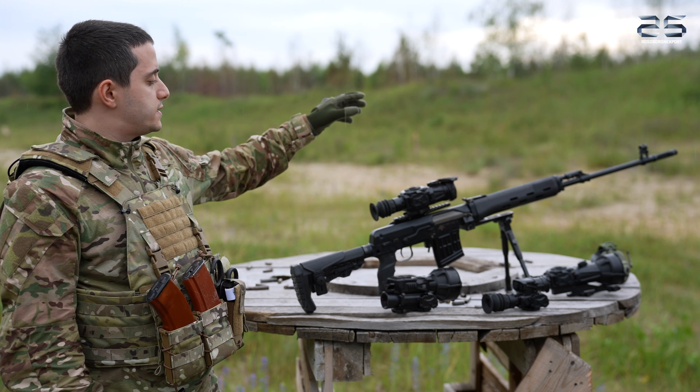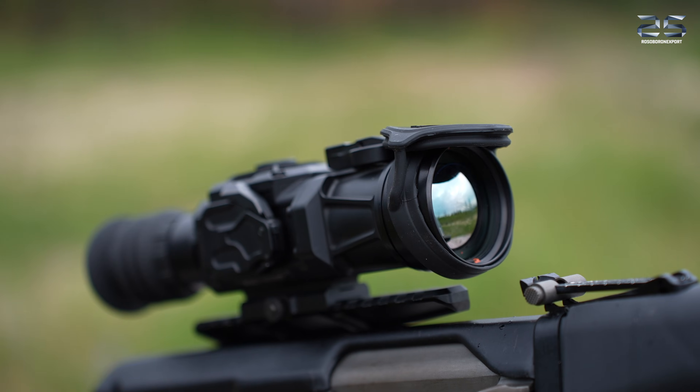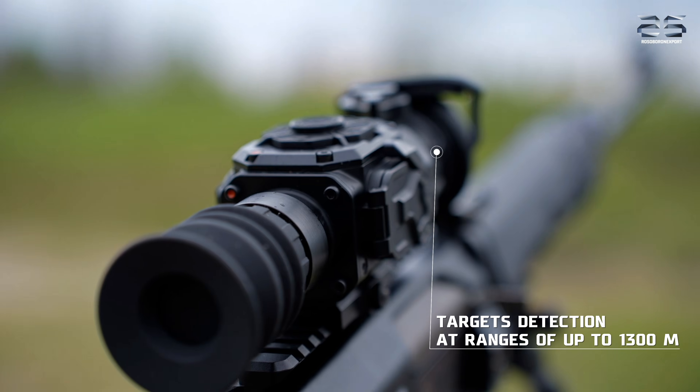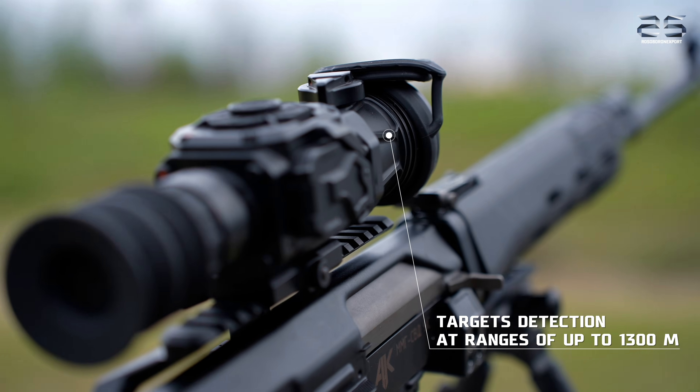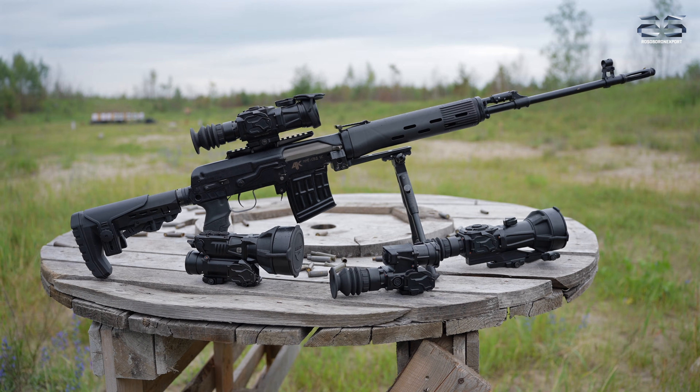Let's start with technical specifications. This device offers a detection range of up to 1300 meters and features four profiles, making it a versatile solution for various operational needs. The scope provides a wide range of optical magnification from 1.7x to 5.5x, depending on the sensor and lenses configuration.